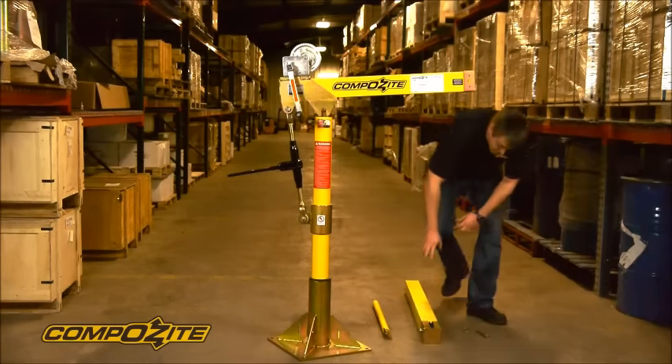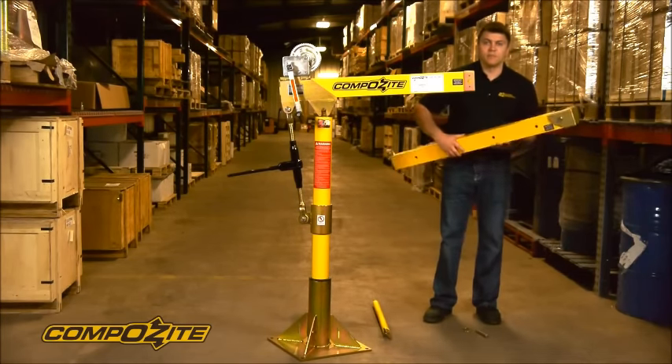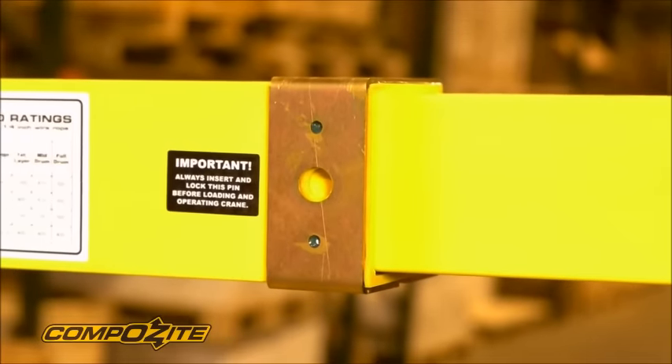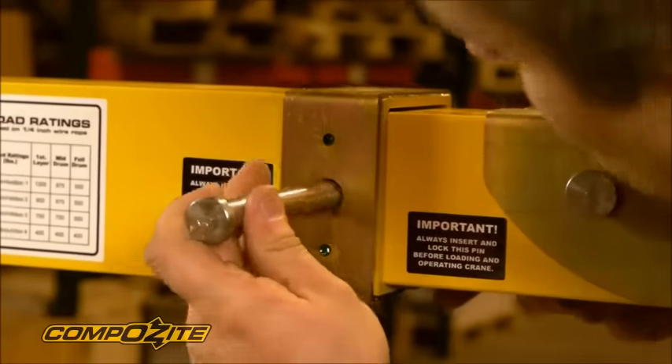Then we put the telescoping section of the boom into the end of the boom. Make sure the labels read right side up so that everything is put together correctly. It just slides in, and we use the final pin — pin number three — to lock it in place.